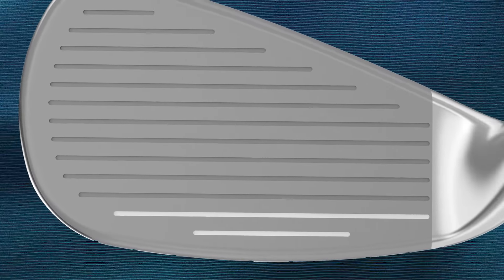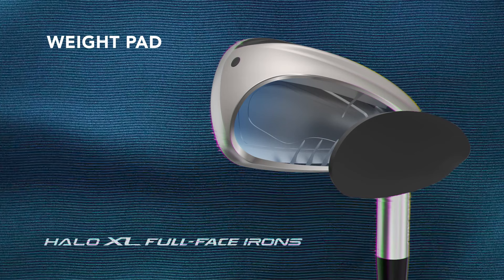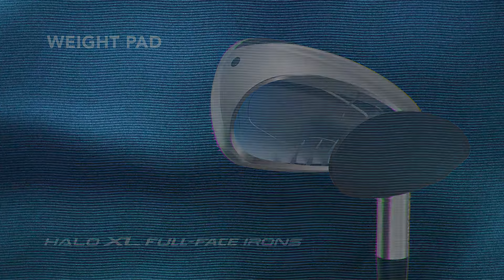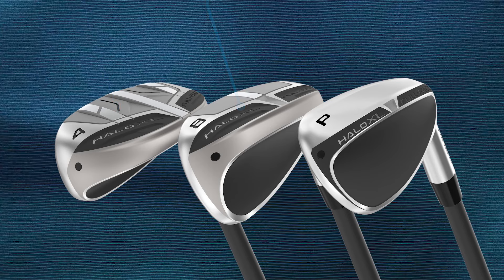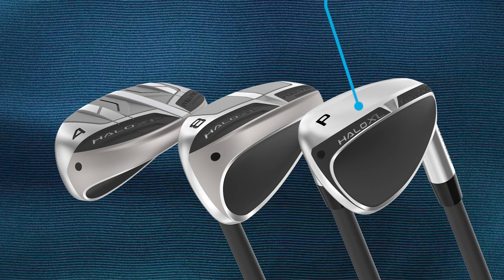Cleveland has applied a new AI mainframe technology, which uses a variable thickness face to help create consistent ball speeds across the face for consistent distances, and a unique weight pad that sits behind the face, which maximizes forgiveness across the face for straighter shots. These new Halo XL full-face irons also feature a three-sole transition throughout the set. The long irons feature a guide rail which improves turf interaction and promotes solid contact on more sweeping swings. The mid-range lofts feature a V-shaped sole designed to cut through the turf so you can hit down on the ball without the club digging. And the short irons have a three-tiered sole that provides maximum forgiveness on pitches, chips, and bunker shots.